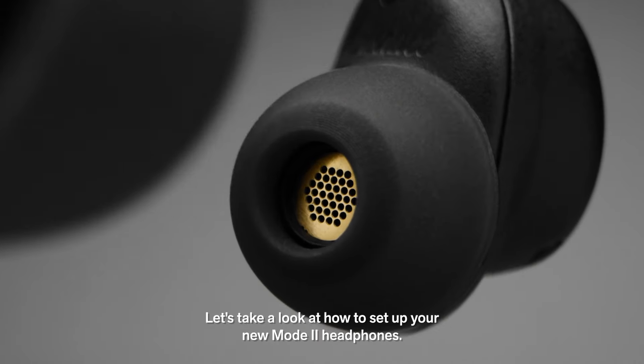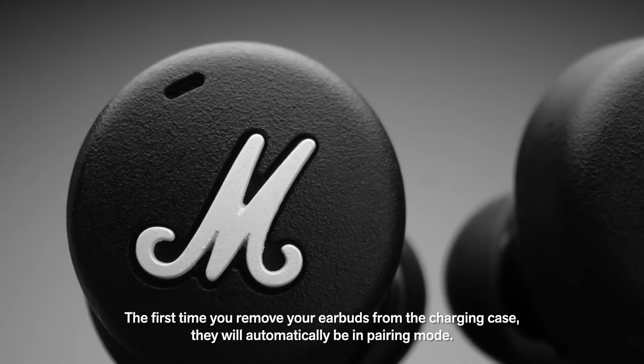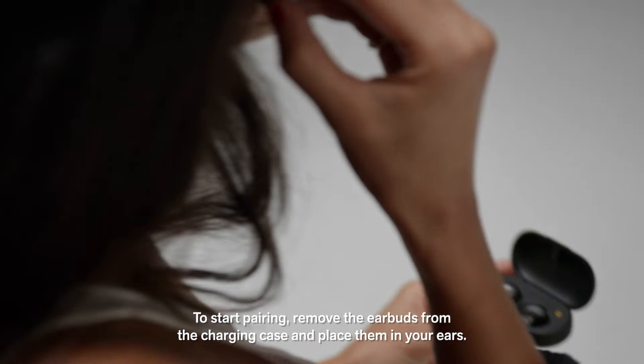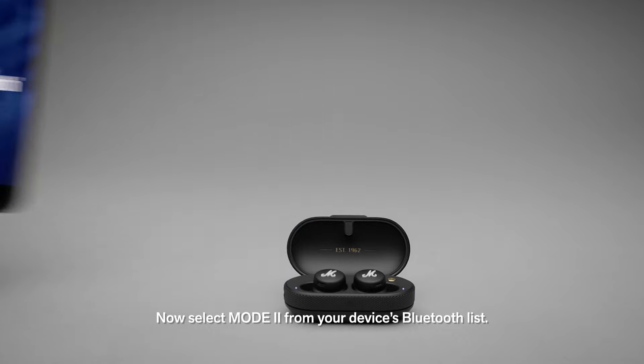Let's take a look at how to set up your new Mode 2 headphones. The first time you remove your earbuds from the charging case, they will automatically be in pairing mode. To start pairing, remove the earbuds from the charging case and place them in your ears. Now select Mode 2 from your device's Bluetooth list.